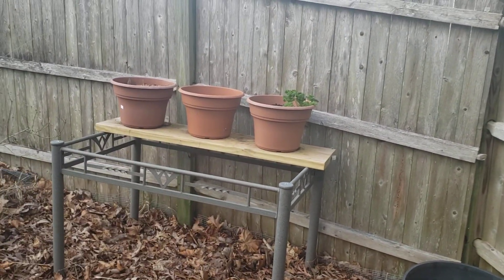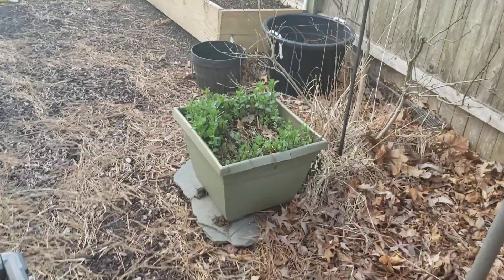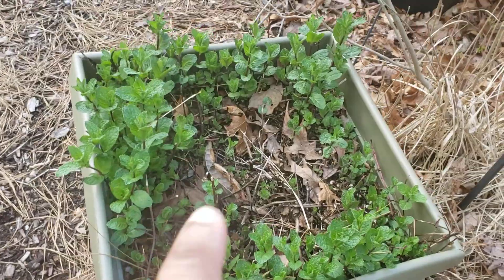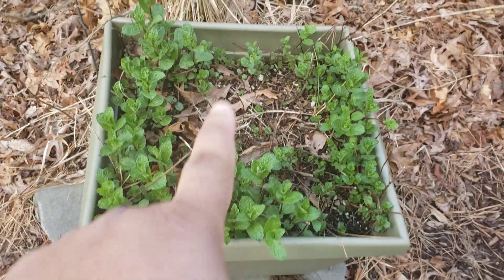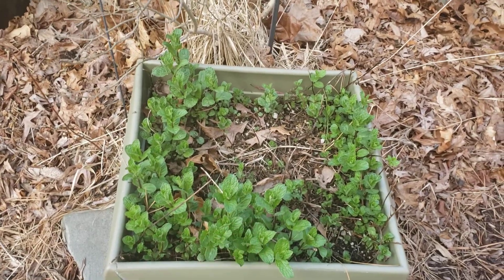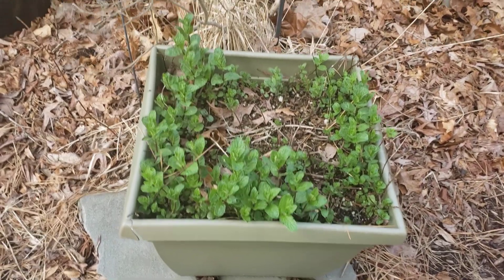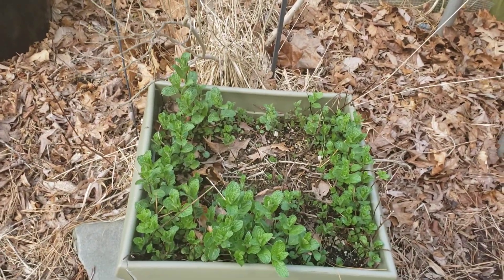I'll put the animal-attractive ones up high. Things that animals don't really like to eat, like my mint down here, which is starting to grow well again this year — this will be the third season for this mint. I only paid two dollars and fifty cents for this mint. Think about this when we say you're saving money: I bought one mint plant, put it in the center of the pot, mint takes over the pot, and then mint grows up every single year. Two dollars and fifty cents.